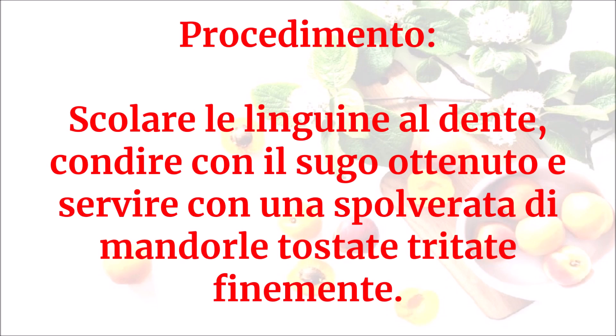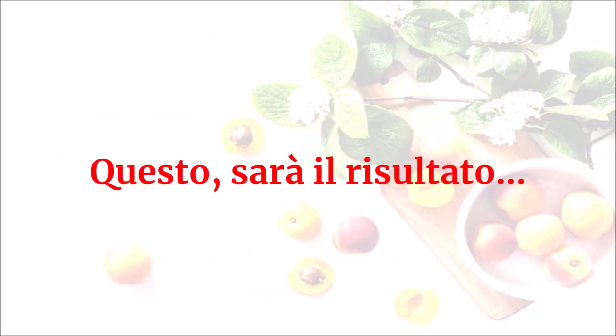Scolare le linguine al dente, condire con il sugo ottenuto e servire con una spolverata di mandorle tostate tritate finemente. Questo sarà il risultato.